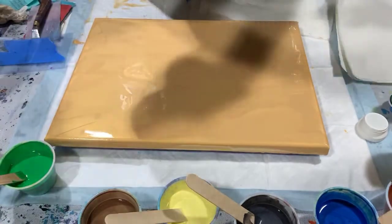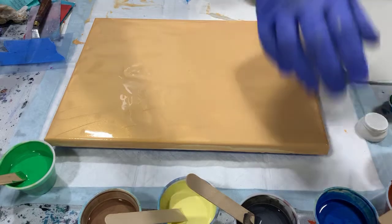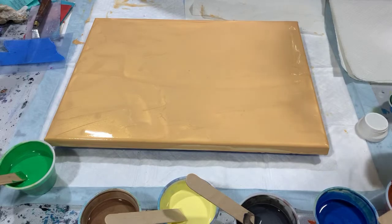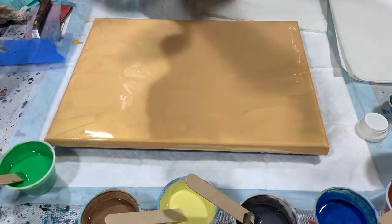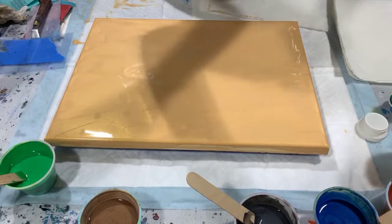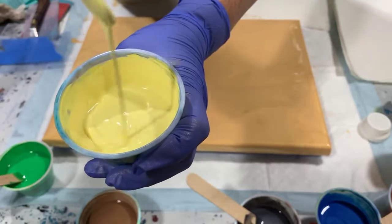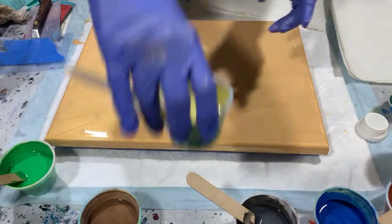I'm going to move my paints out of the way. My pouring medium today is two parts Floetrol, one part Liquitex gloss medium and varnish. A squirt of Flood 800 is added to all the paints. The only paint I added silicone to was one drop of Montmartre silicone in my swipe color, the daffodil yellow. Let's go over consistency — it leaves a mound but disappears right away.